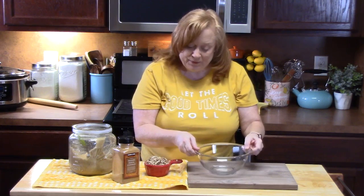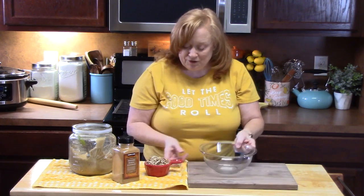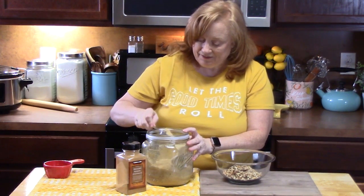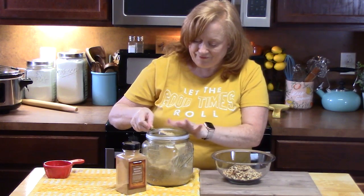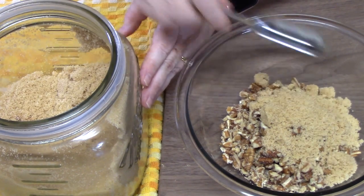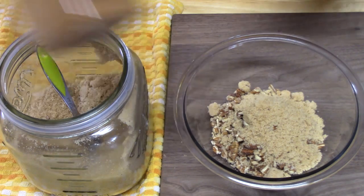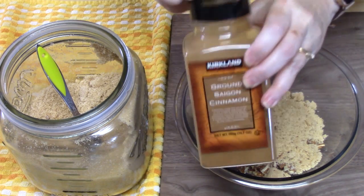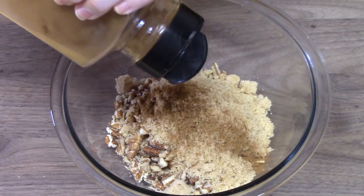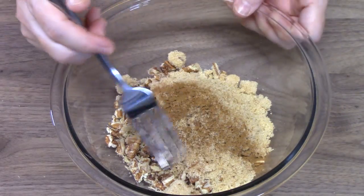We're going to make that center part of the cake now. You just need a small bowl and 3 ingredients. To the small bowl, add 1 cup of very finely chopped or crushed pecans. Then add 4 tablespoons of brown sugar. Then we're going to add some ground cinnamon — I'm just going to sprinkle it in to taste, probably about half a teaspoon. Then just take a fork and blend this together.